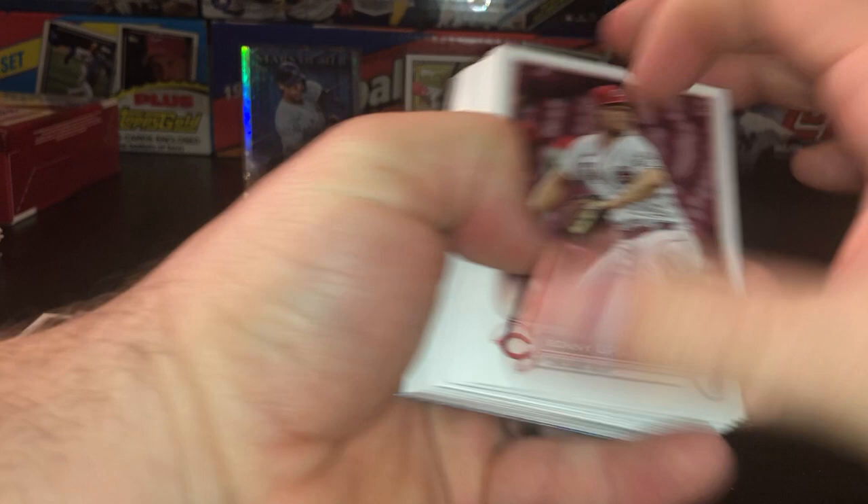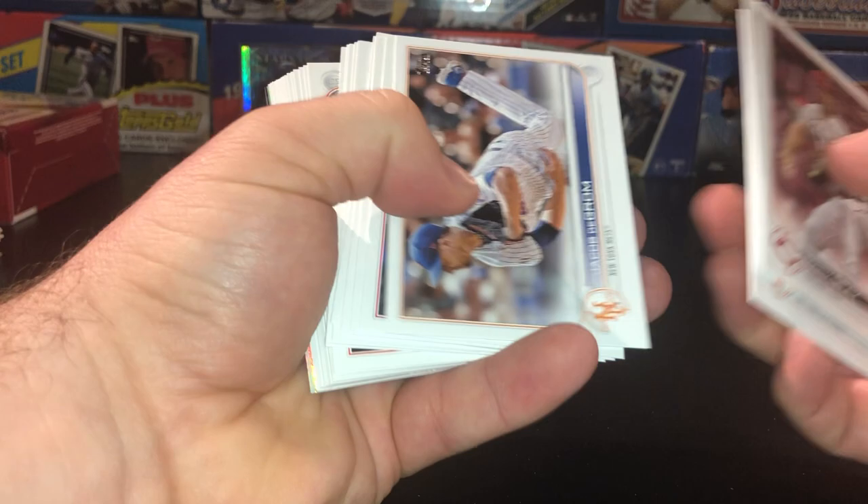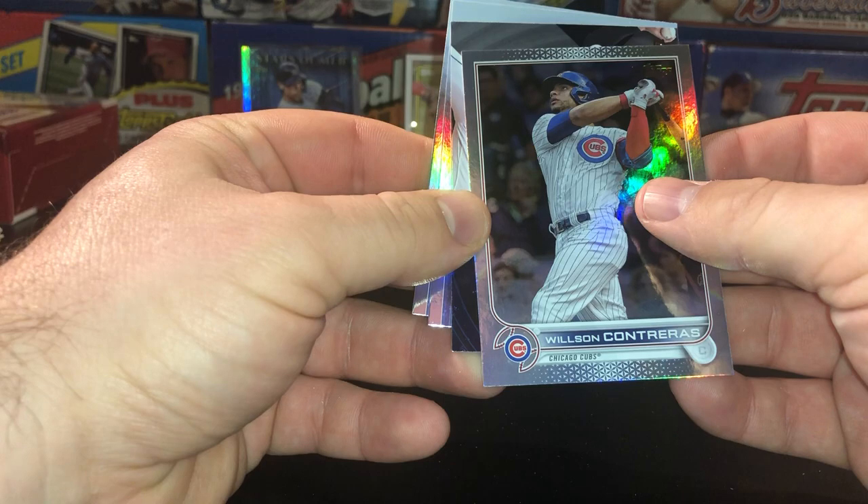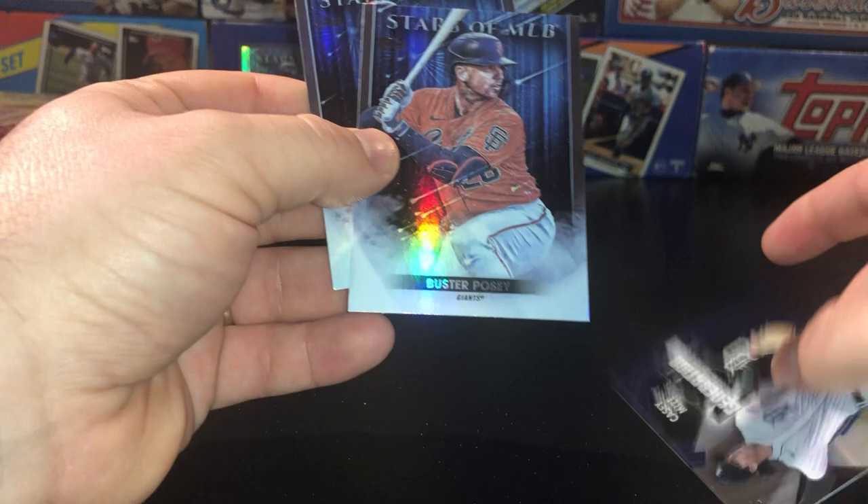Let's check out our fat pack. You definitely have a nice chance at a Wander, maybe a decent little insert, maybe something really crazy. We'll move through the base relatively quickly unless we find Wander Franco. There's a Reed Detmers — that's a decent rookie. Nothing too crazy going on. Xander, there's another Acuna — always put him to the side. There's my man Anthony Rizzo, Harper, and a Wilson Contreras Rainbow Foil — not too shabby. A Generation Now Casey Mize, and then we got a Posey and another Aaron Judge Stars of the MLB. Not going to complain about getting a couple of Judges and the Stars of the MLB insert.